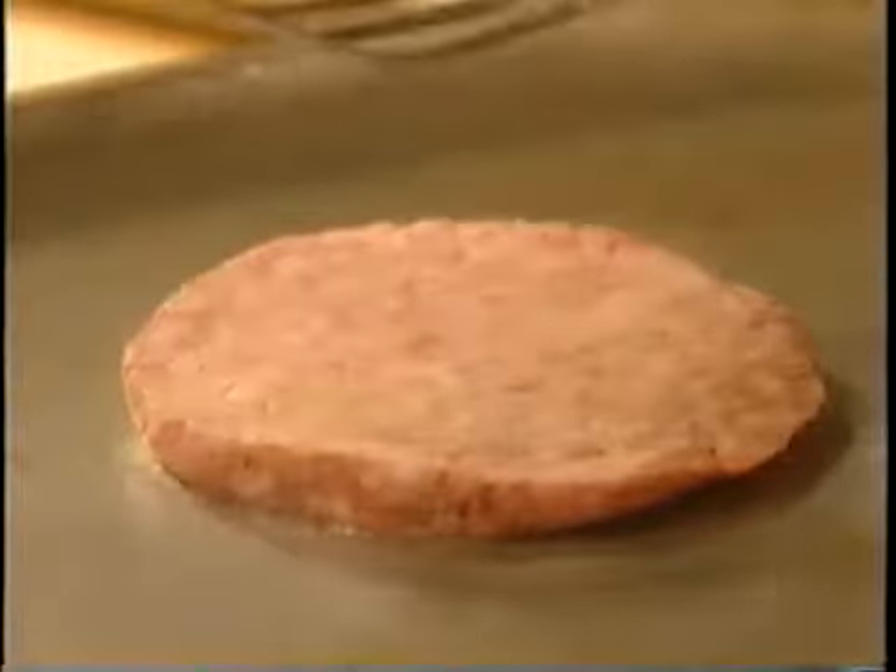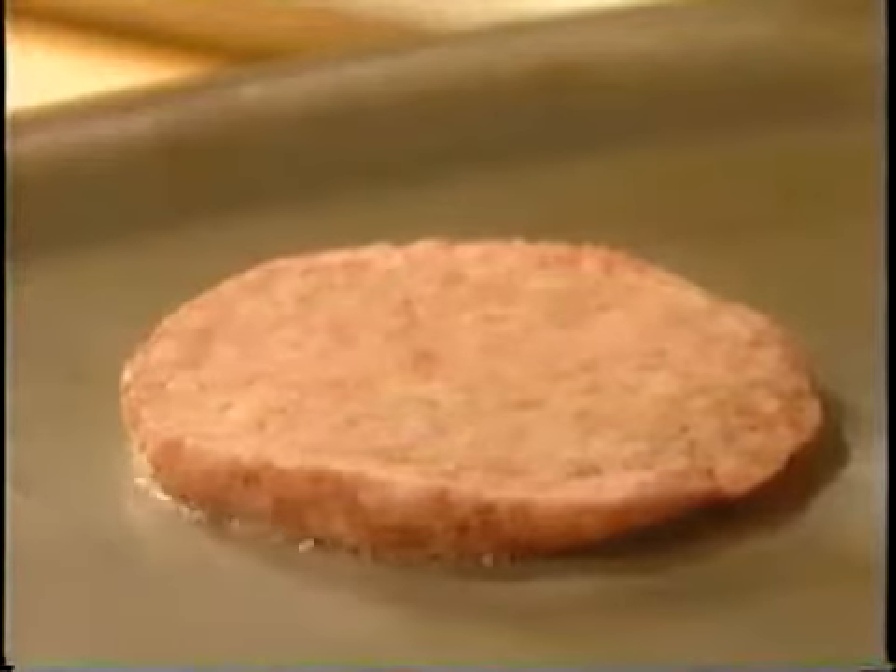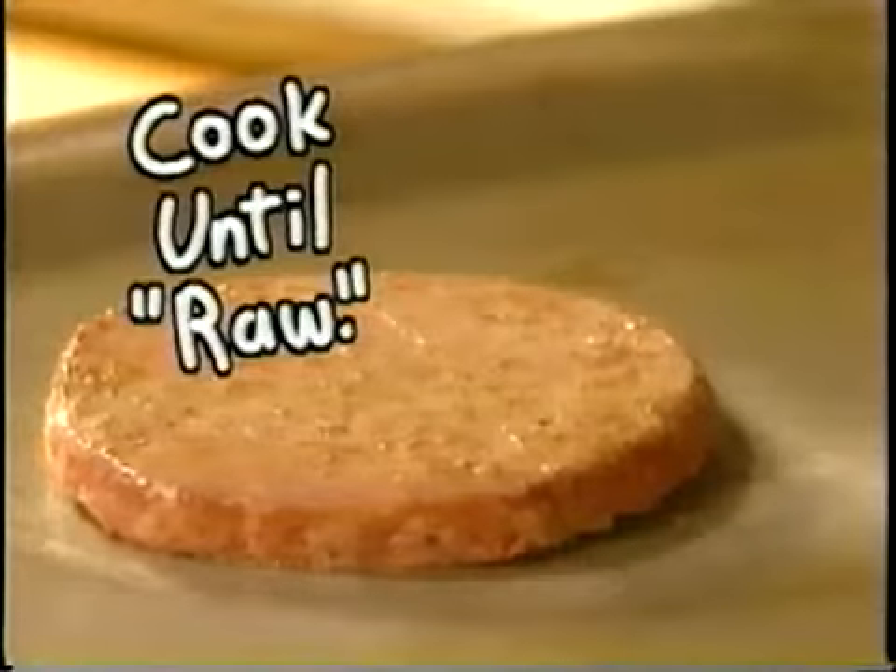Even though the burger's only on screen for a few seconds, it's got to look so big and juicy that it'll be the star of the commercial. So we only cook it for 20 seconds on either side so it doesn't shrink. Basically, it's still raw.